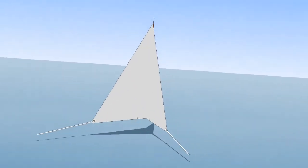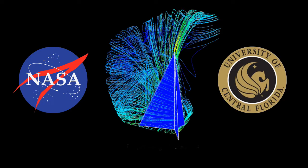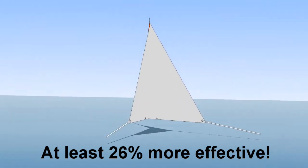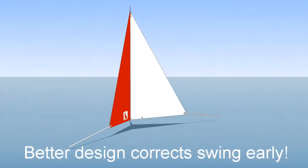The design was tested under a NASA grant to the University of Central Florida Aerospace Engineering Department. When compared to the traditional flat three-cornered anchoring sail, the fin delta was found to be at least 26% more effective. The key finding: this better design corrects the swing early, before worrisome tacking momentum can begin.